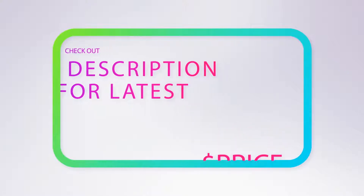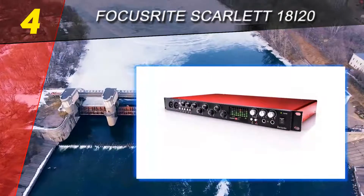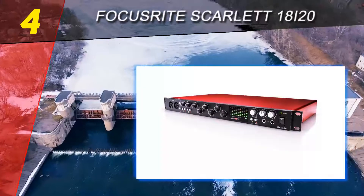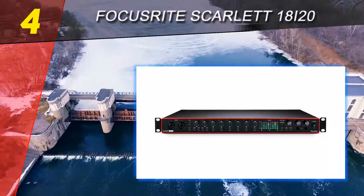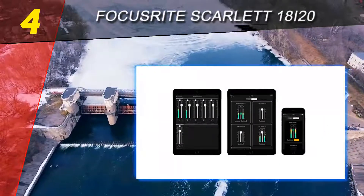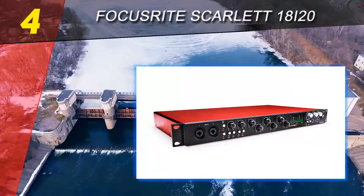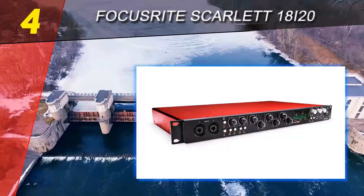Coming in at number four on our list: the Focusrite Scarlett 18i20. We've seen that the good folks at Focusrite know how to cater to the needs of a beginner audio engineer with a tight budget. The Scarlett 18i20, with its numerous inputs and outputs and overall amazing performance, focuses on more advanced studio needs.